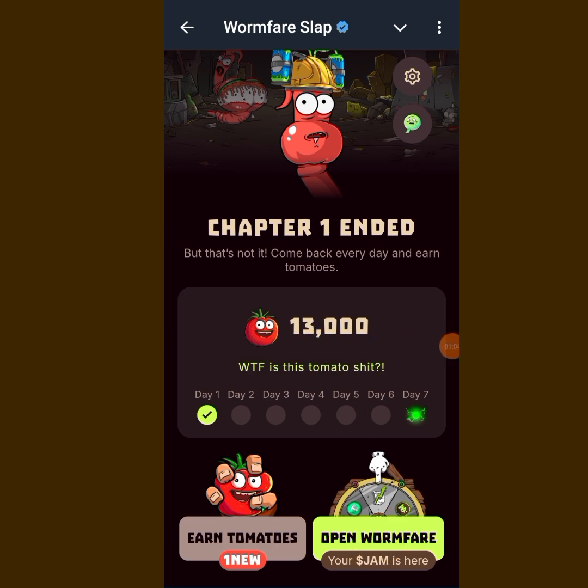There is a new update from One Flare on X. A lot of people did not convert their points to JAM. Now they've made it possible so that you can convert your points to JAM. Let me take you to their page so that you understand better.